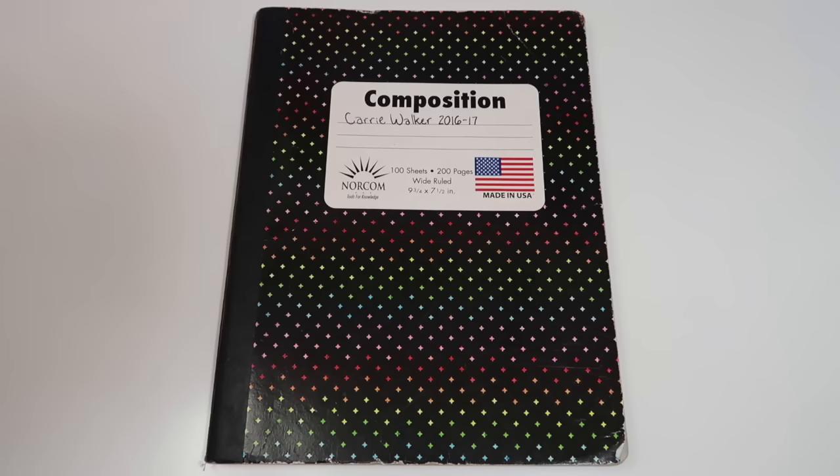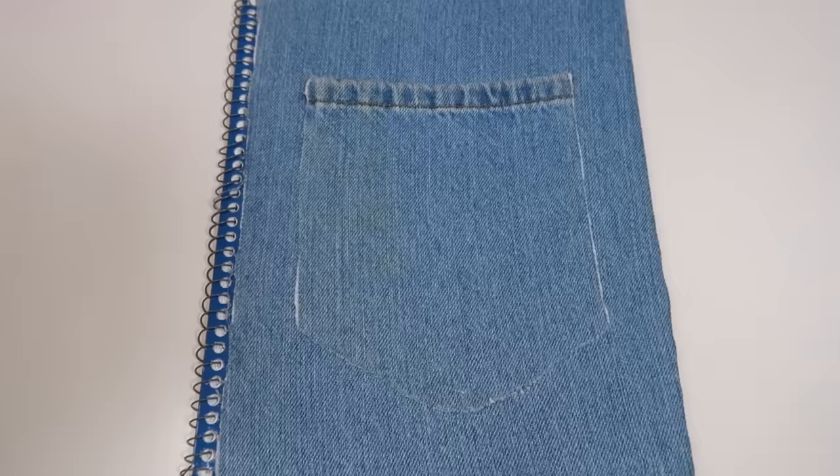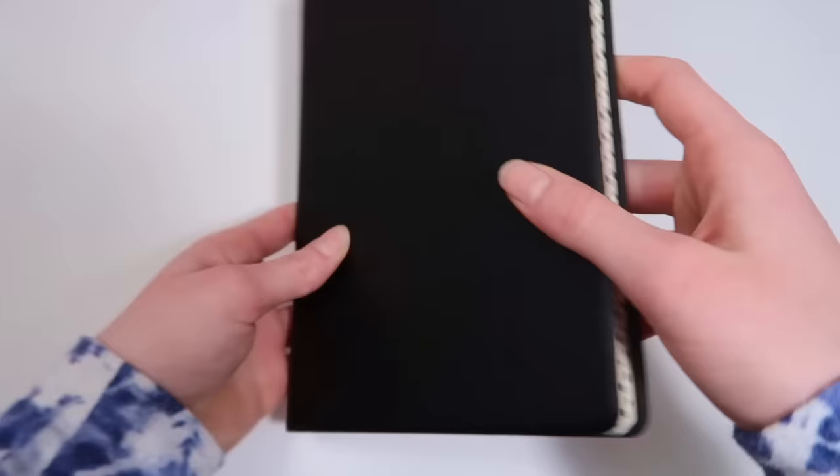First things first, you need a journal. You can use a composition notebook, a small journal, a big journal. You can DIY your own journal, or you can even use some pieces of paper in a binder. Whatever you choose, I recommend a journal that is durable, because chances are you're going to want to keep it around for quite some time. But overall, it doesn't really matter the size, shape, or color — what matters is that it works for you.